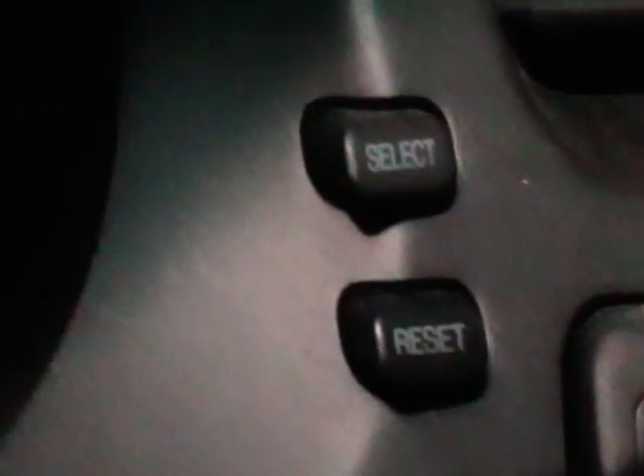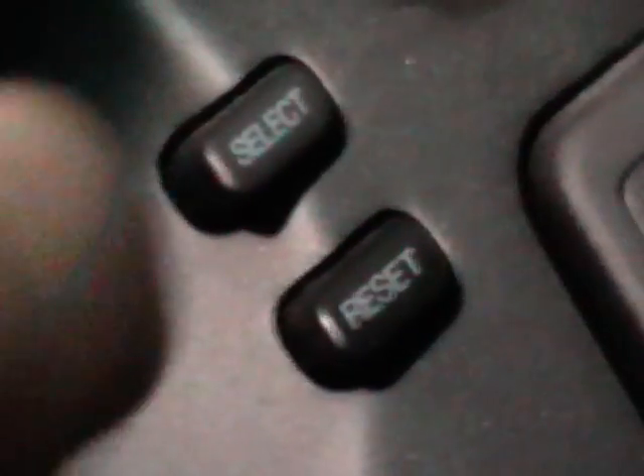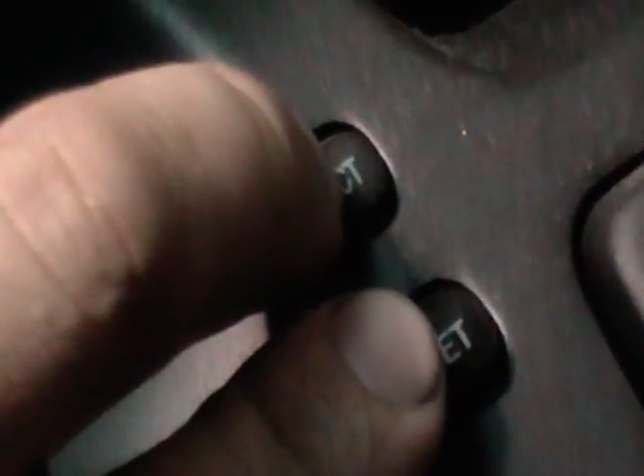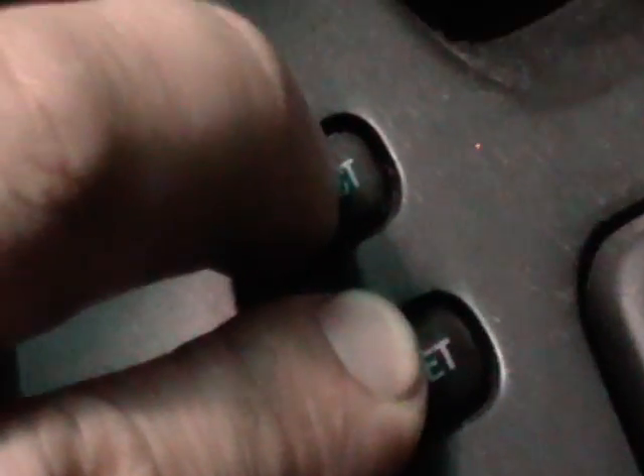What you will be using is these two: the select and the reset button. What you will do is ignition off. As soon as you have the ignition off, you push both of these — push and hold them. When you push and hold them, turn the ignition on. When you turn the ignition on, just hold it for about 10 seconds.